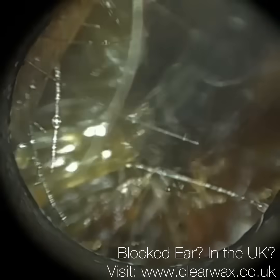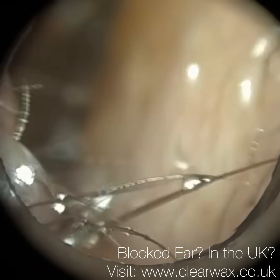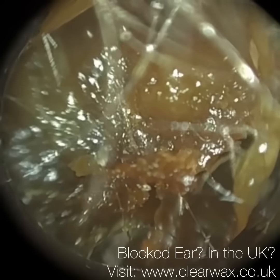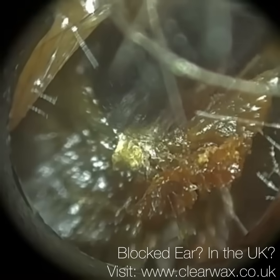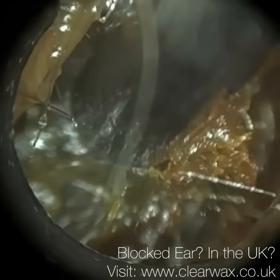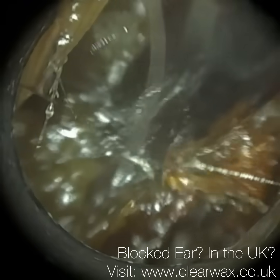Sometimes by separating that skin, it mobilises the plug. It's almost like that famous magic trick where you've got a table and a tablecloth with glasses, plates and cutlery on the cloth, and you pull the cloth away but all the remaining items stay on the table. So imagine that skin like that — if we can peel it away from around the periphery, it just mobilises the plug of wax. It's not always possible.